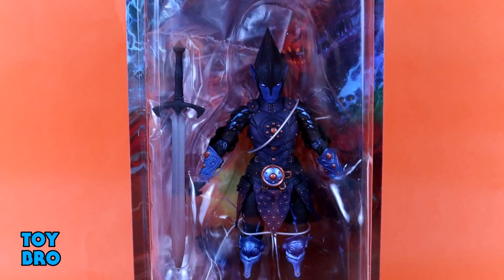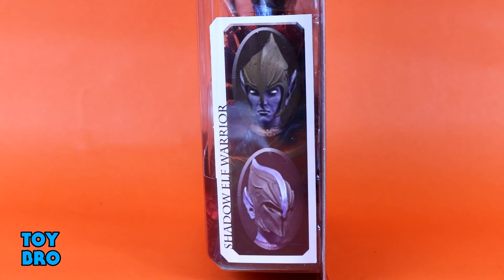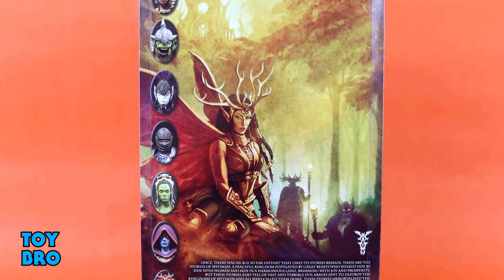We've got him in the standard packaging. You can see this guy in the window. No bio for this guy, just some product shots on the side, and then we've got that same artwork and write-up we've seen throughout. So let's pull him out and take a look.